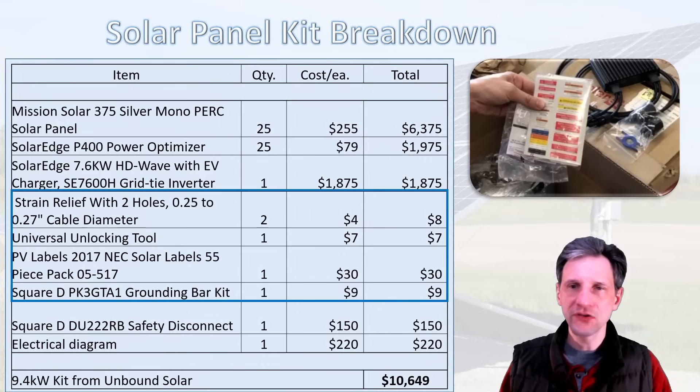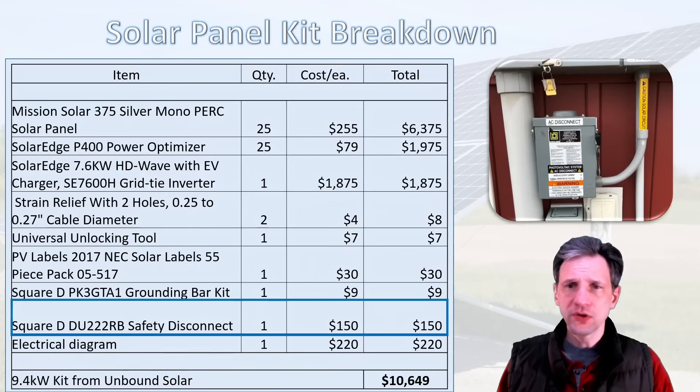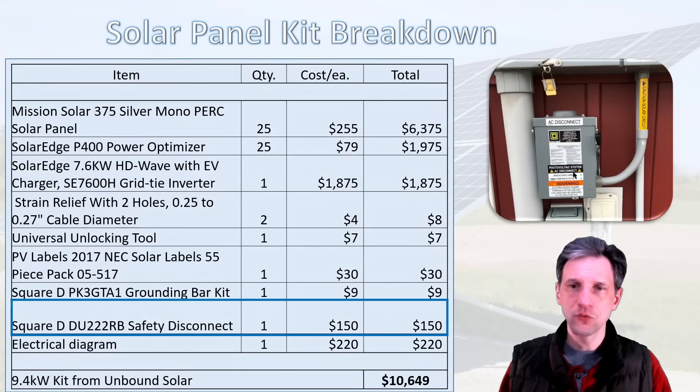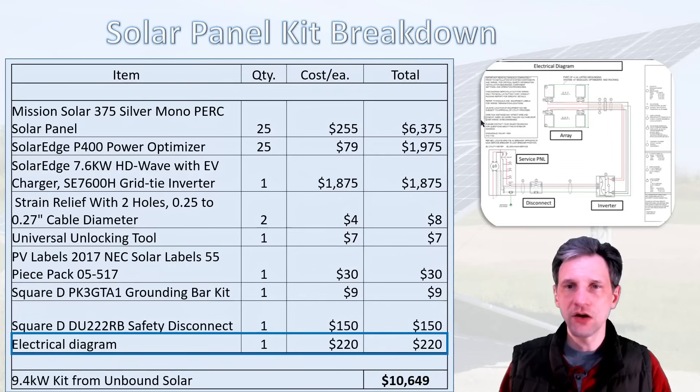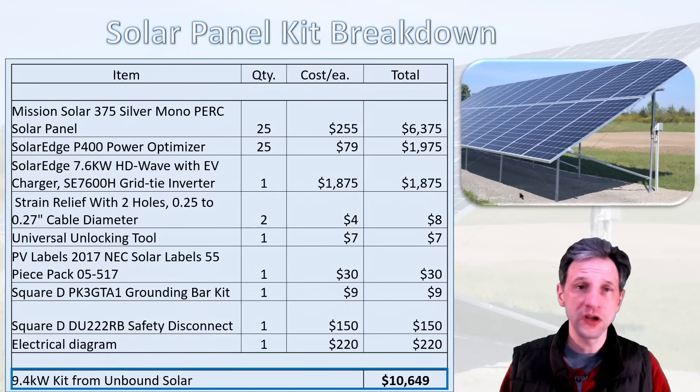There are also several miscellaneous components: a package of stickers that go all over the place, strain relief, a universal unlocking tool for disconnecting the plugs, and a grounding bar. It also came with the AC disconnect, which makes sure you can disconnect power directly from the grid if needed. They also included the electrical engineering diagram I used to get my permit, which tells me exactly how everything needs to be wired and the size of wiring required. Altogether, that's $10,649 for the solar panel kit, ordered from Unbound Solar.